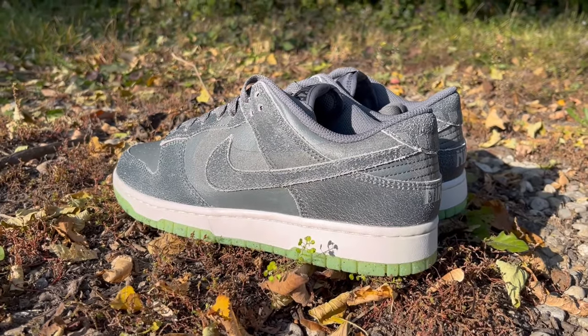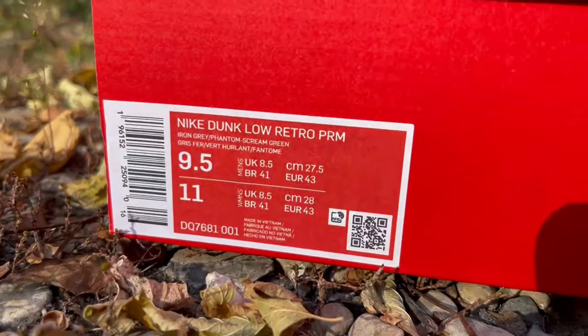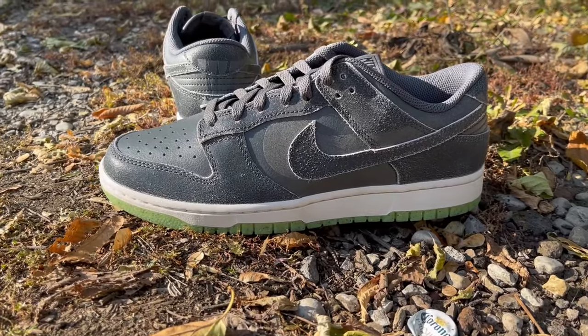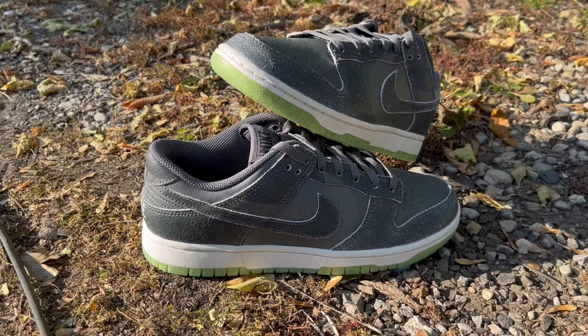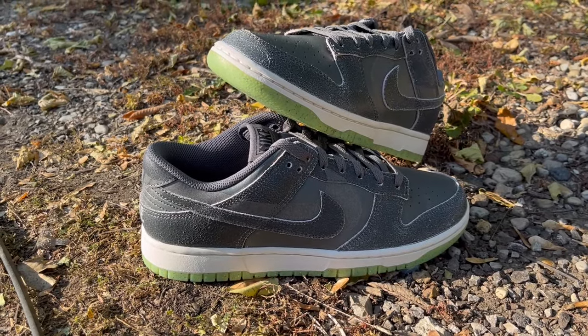Nike wants to create the illusion that we're receiving premium sneakers — at least that's what it says on the label — but believe me when I tell you this is just bottom barrel leather. Right on the vamp and the quarter panel we've got this polyurethane substance coated in a plastic-feeling leather, the toe box, and on the sides in the upper we've got this distressed leather.